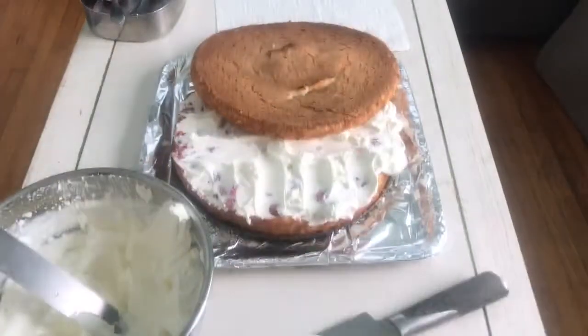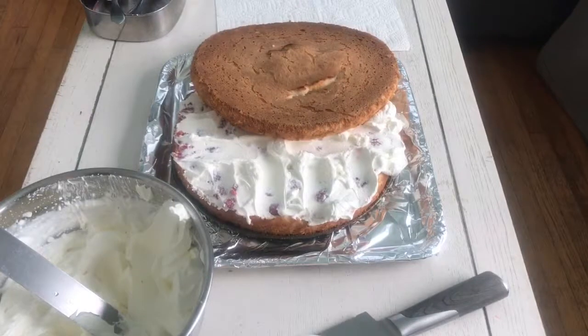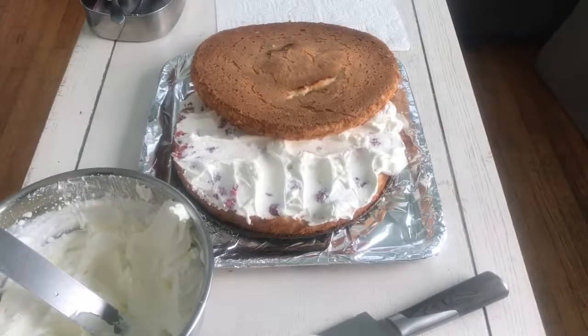Now we got to do the top layer with three. Top layer? Yeah, on top.